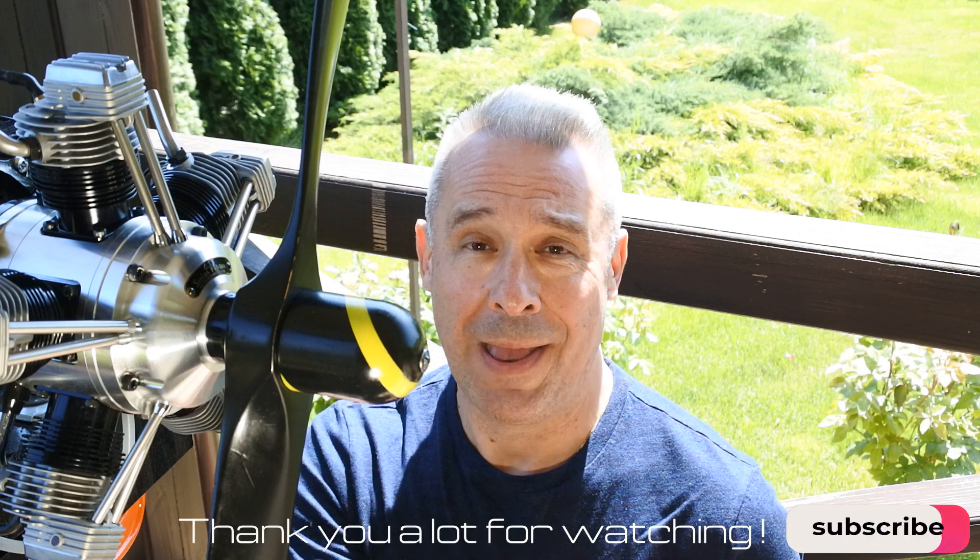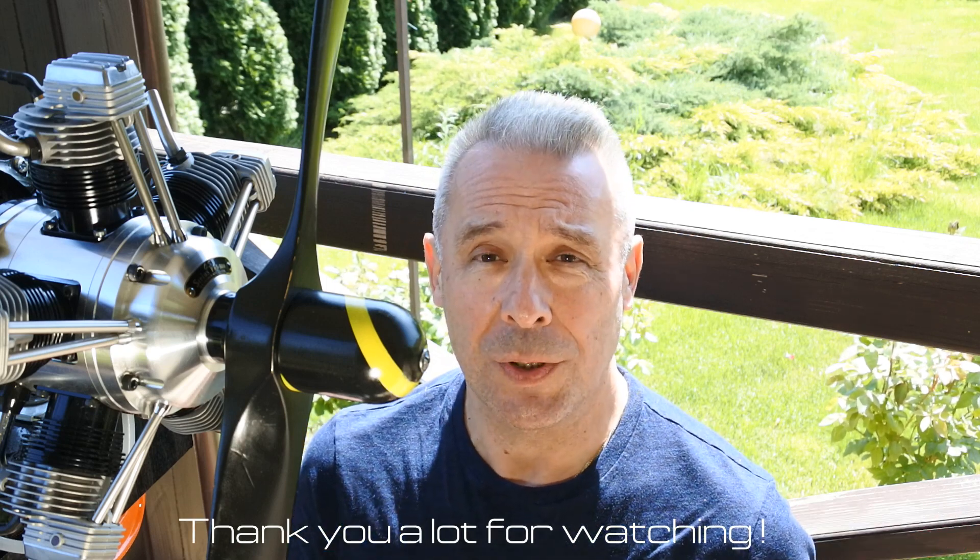My dear viewers and subscribers, I hope you liked this run. I'm waiting for your comments. Please subscribe, and I wish you a very nice day. Thank you for watching.